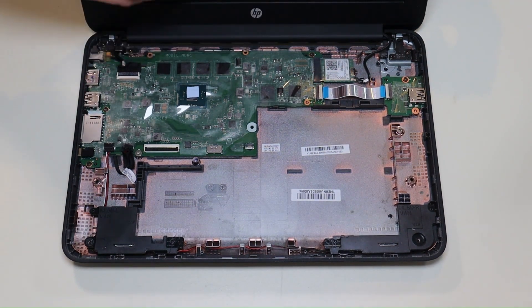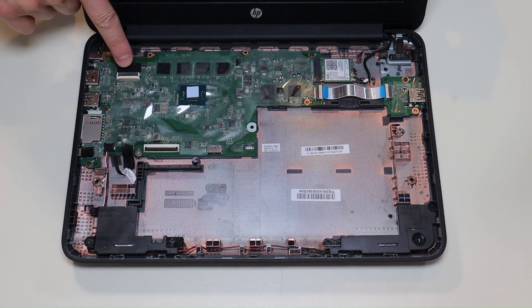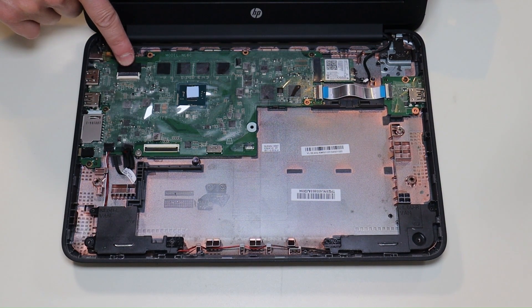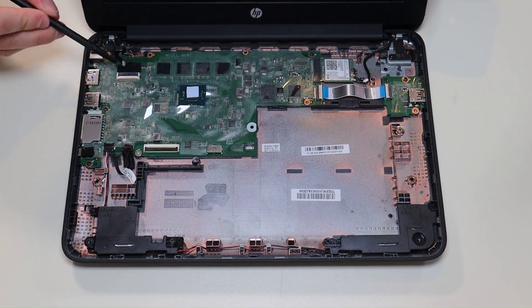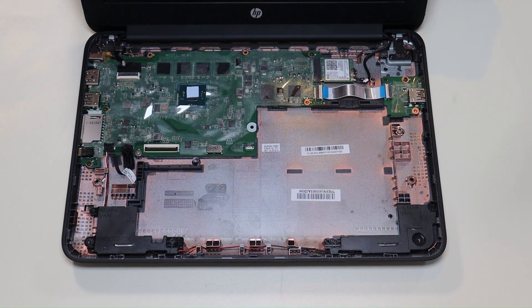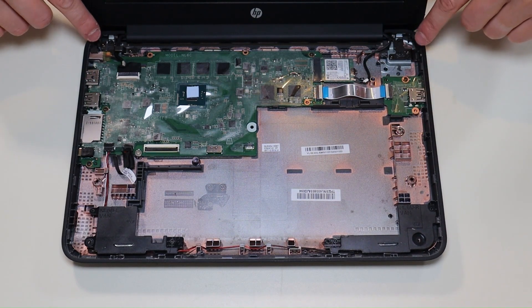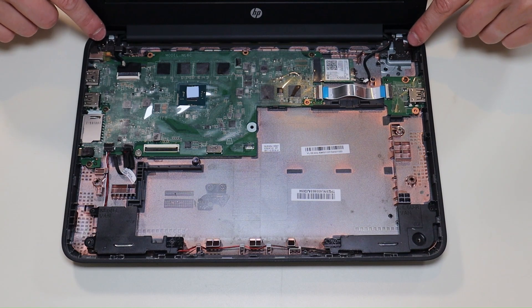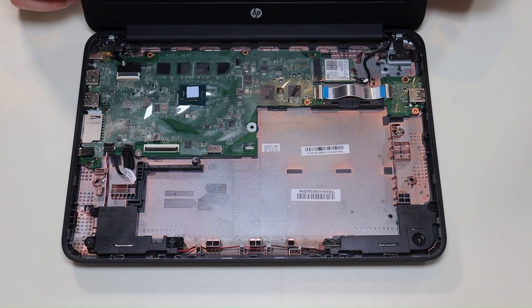To get your LCD assembly out, you would need to unplug your LCD cable here — it's the same kind of connection we saw with the ribbon cables for your palm rest. Just take your pry tool and pop that black clip up to release your cable. You then want to undo your antenna wire and unscrew your hinge assembly. Then you can get your LCD assembly off and replace it with a new one.